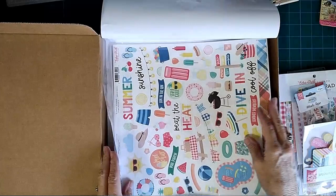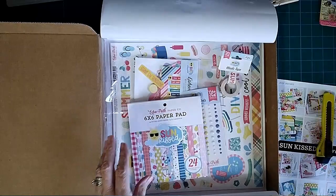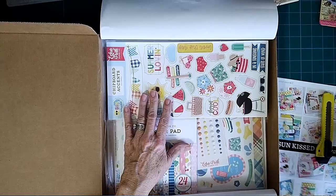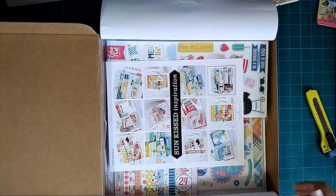That is the summer pack called Sun Kissed. If you guys are interested in Echo Park, I can link down to the website below so you guys can go and get your own subscription box from them if you would like. But that's all I have for you guys today — thanks for staying tuned and I'll see you in the next video, bye!